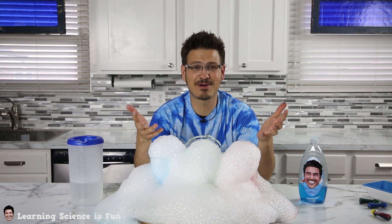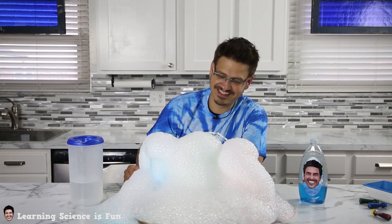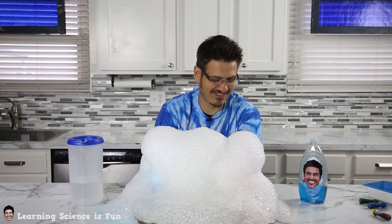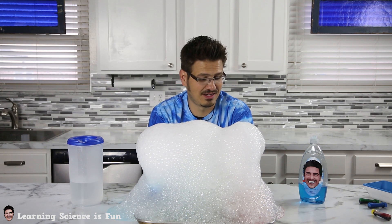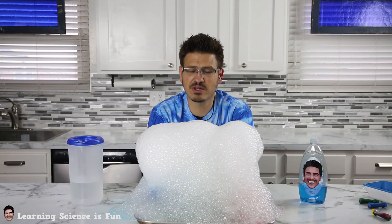Look at all these carbon dioxide bubbles all over your table. This could be you at home. Super fun. Make sure you get permission with your parents before you do anything like this. And because you're working with dry ice, make sure that you're working with a parent, because dry ice can be harmful to you if you hold it. So you have to be really careful with it.